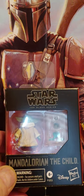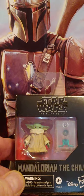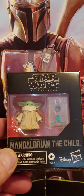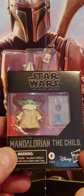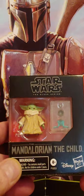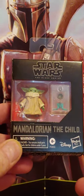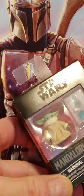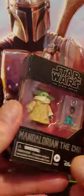Good afternoon and welcome to this edition of Newman's Own Travel Adventures. We are doing an unboxing of the Mandalorian the Child. We just received this. This is the small packaging that it comes in — probably about 4 inches tall by 3 inches long. This is the nice package that it comes in.